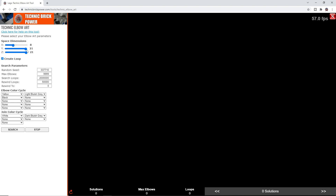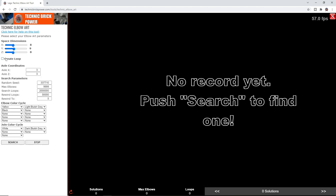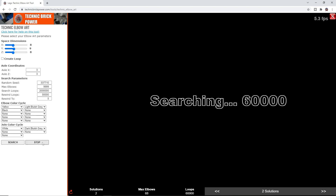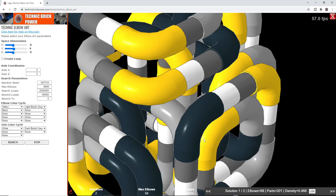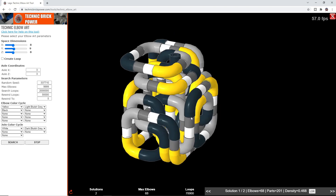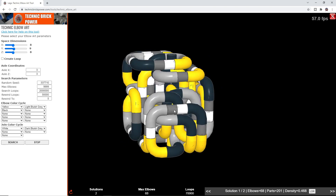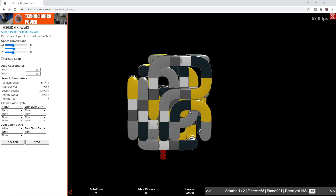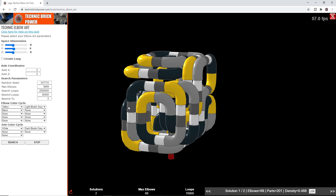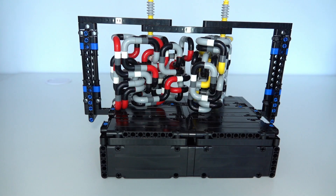Another thing to show quickly is when you don't create a loop. Going to a smaller space — maybe 8×9×8 — instead of creating a loop, we use axle coordinates. What it tries to create is an axle at the bottom and an axle at the top. Just doing a search... it's found a couple of solutions, and I've actually just found a record there — fantastic! As you can see, it creates an axle at the bottom and at the top, which allows you to mount the piece of art and maybe have it rotating. I'll demonstrate this in an actual physical construction I've built, driven by a Wii motor.